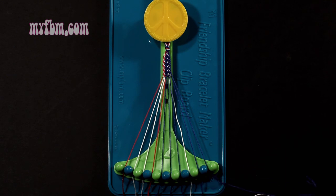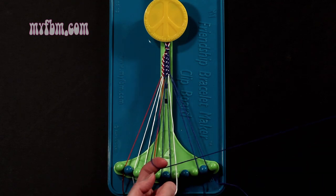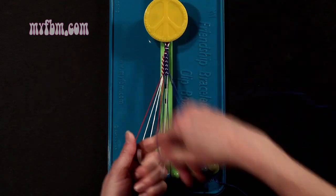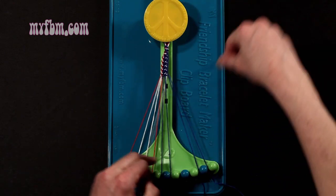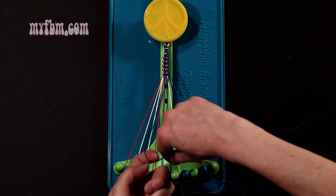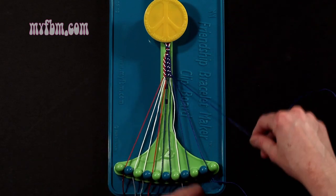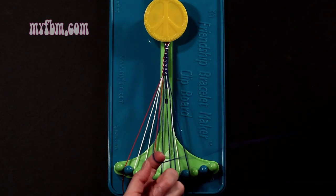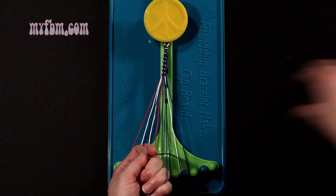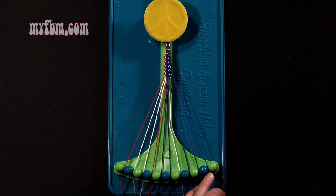Step 6: you're going to take the blue string from slot number 7 and make 3 right-hand double knots. First one with string 8, which should be white — make your number 4, pull through once, twice. White string in slot 7. Pick up number 9, which is blue, make your second right-hand double knot. Blue string will go in slot 8. Pick up number 10, make your third right-hand double knot. That string will go in slot 9, your original blue working string will now be in slot number 10.